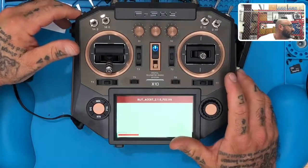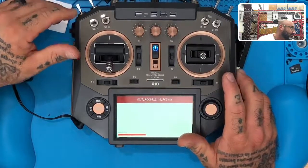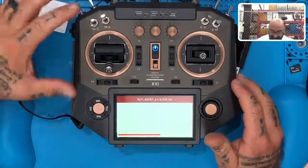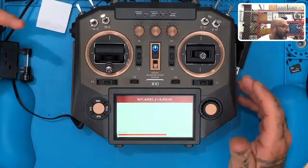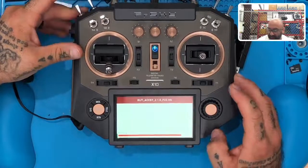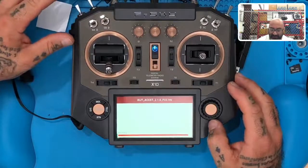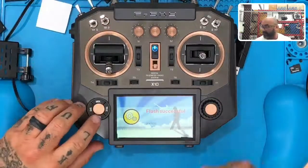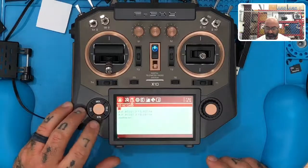These Horus X10s — they're awesome. We got about 40 of them at a discount because they were trying to move them out, and they can all be upgraded to ACCESS — that's the coolest part. It says it's done flashing.